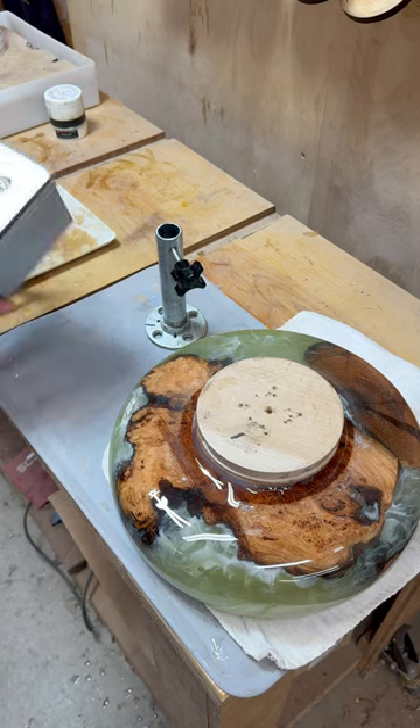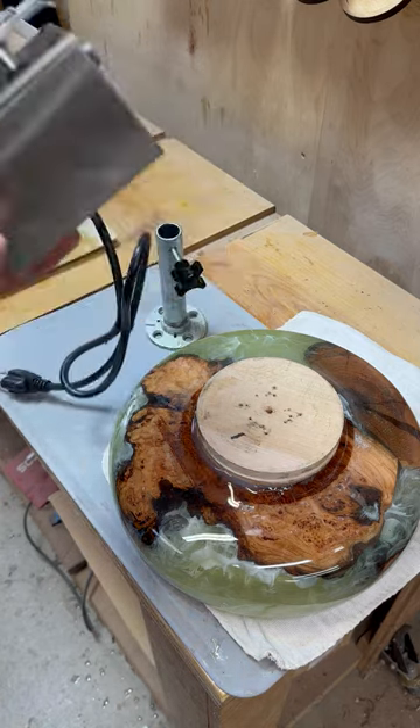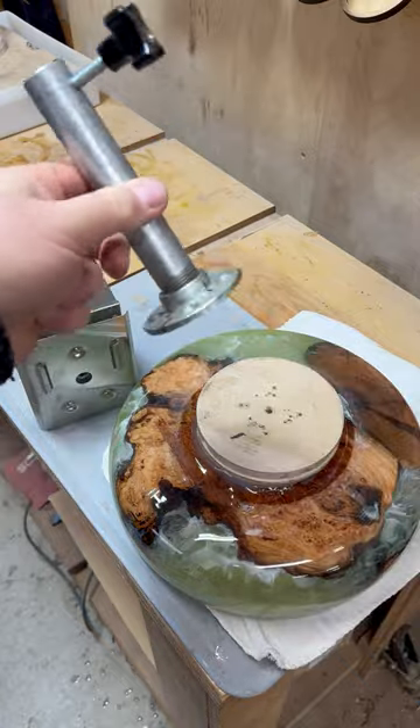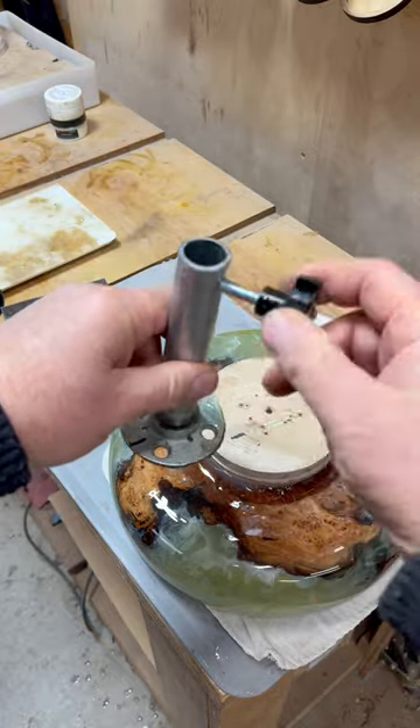What you'll need is the rotisserie gadget — you can get it from Amazon for about $50, 110 volts. You'll also need a one inch pipe made up with a faceplate welded on the rear and a screw on the side.